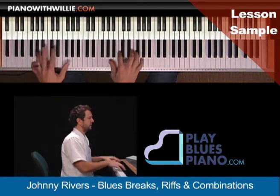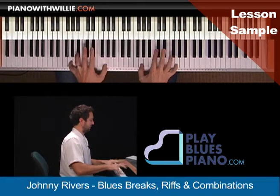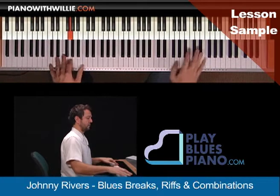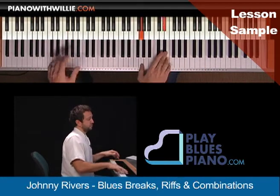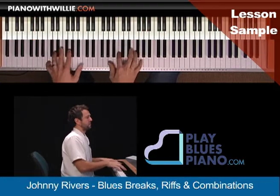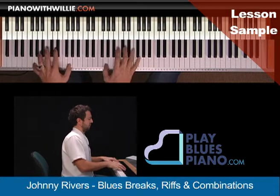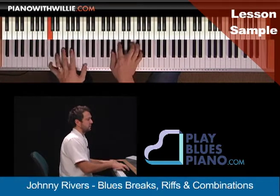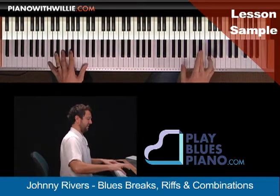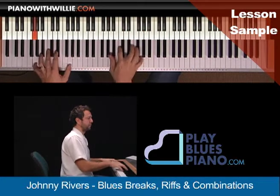Three. Let's go back to two. Let's go back to one. One, two. Let's do number four. Let's do four again.